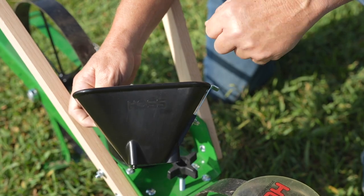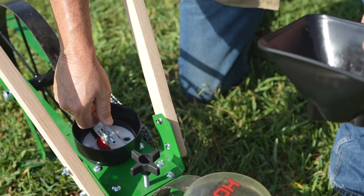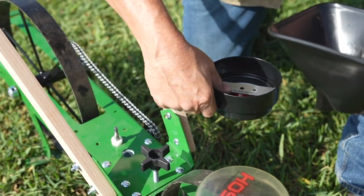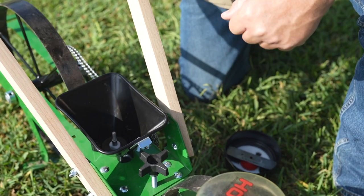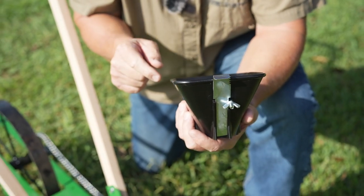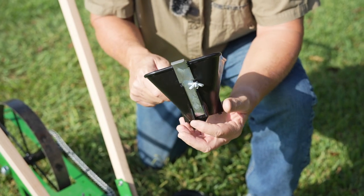This is the new Hoss drill hopper. All you have to do is unscrew this wing nut right here, take this one off, and this one goes right on there — just like that. It's as simple as that to change these two hoppers out. This is a drill hopper, so it's going to have an agitator inside, and we'll show you in a minute exactly how it works.